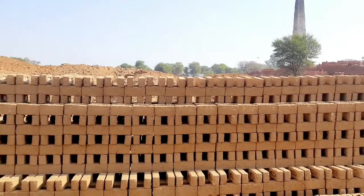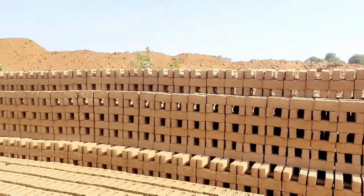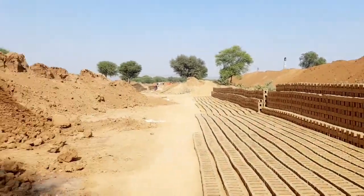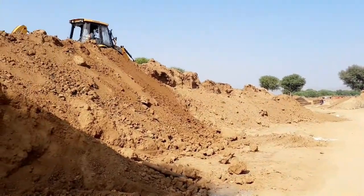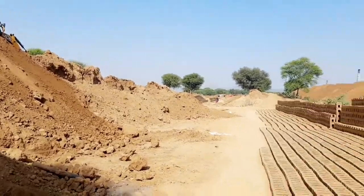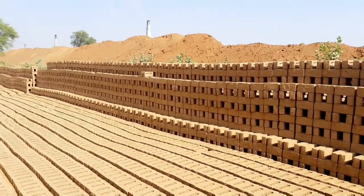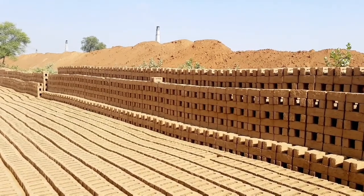This is all raw brick. Now this will be going to bake. Then we will get our bricks. See you tomorrow.